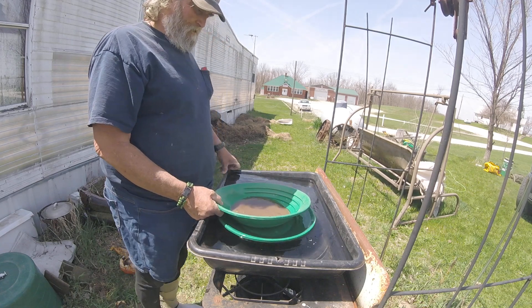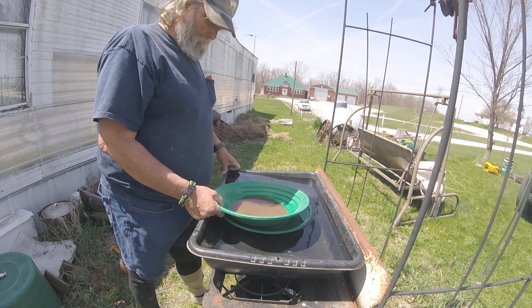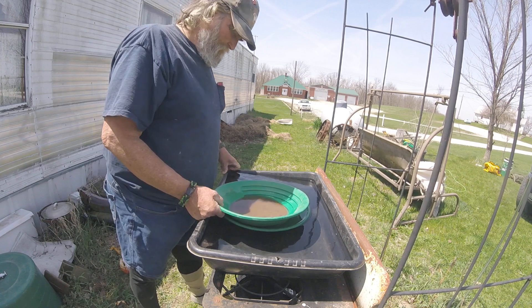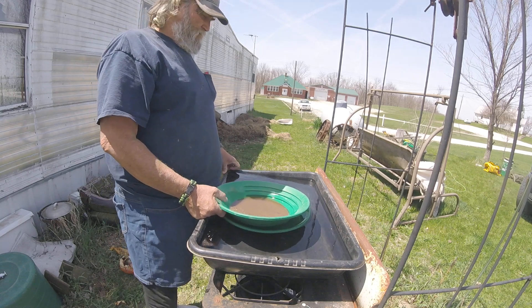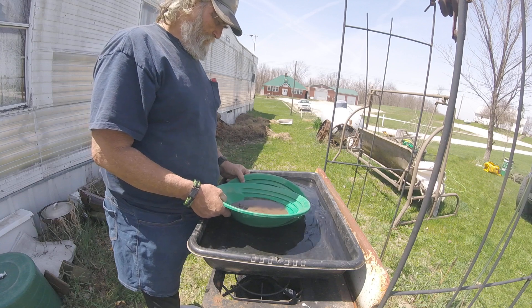So when I was cleaning the stuff out of the blue bowl, I seen gold. I said there wasn't any gold in the bag, but I had to retract that because there is gold in that bag. So I'm going to pan it down some and then rerun it through the blue bowl and get the gold out of it.